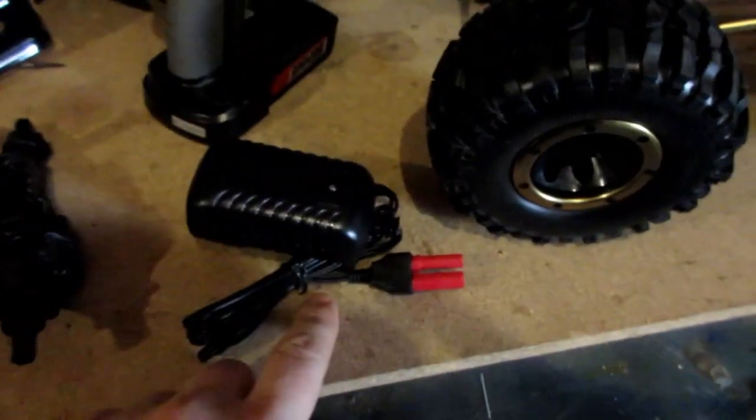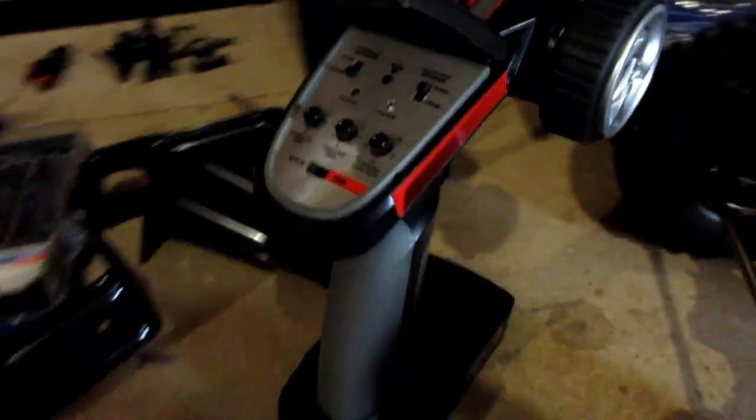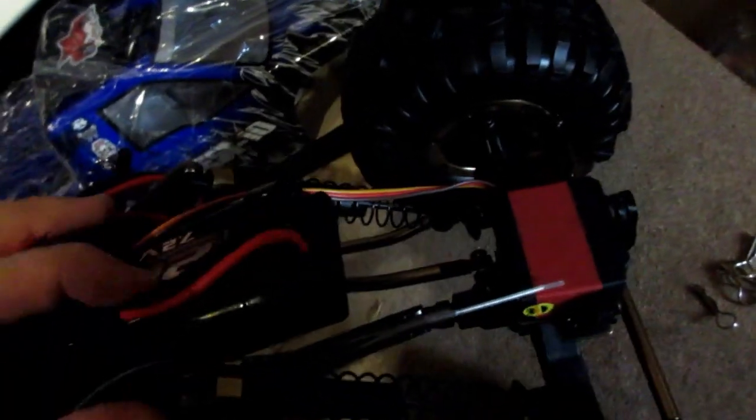Alright, body's off. So it comes with the charger, this little Red Cat transmitter — it's just cheap plastic, it just feels cheap. Your electronic speed control, your basic connectors, your basic 7.2 volt battery, steering servo. And that's about it. It's almost like an axial truck, you know.